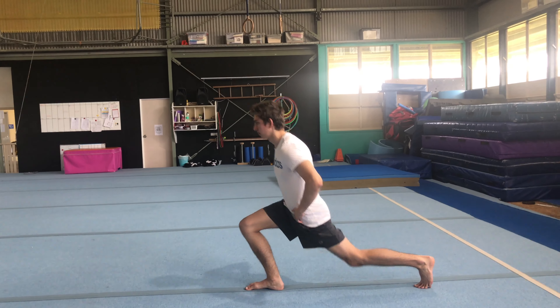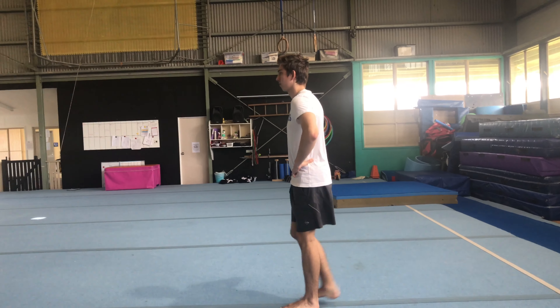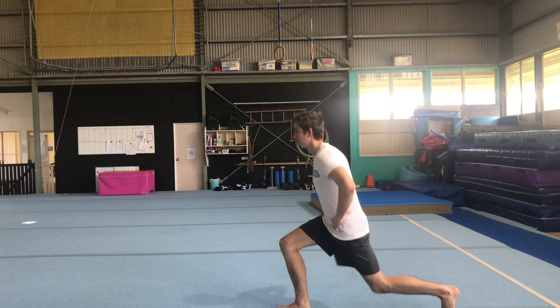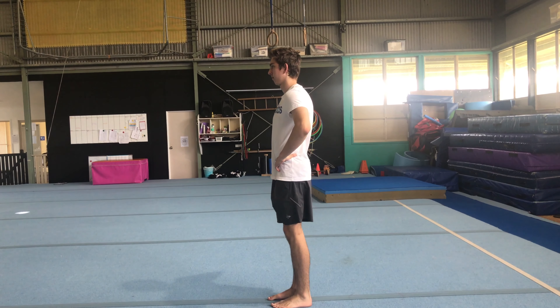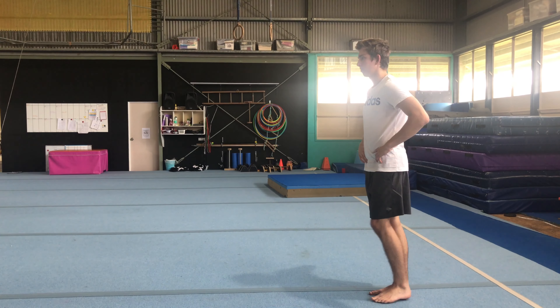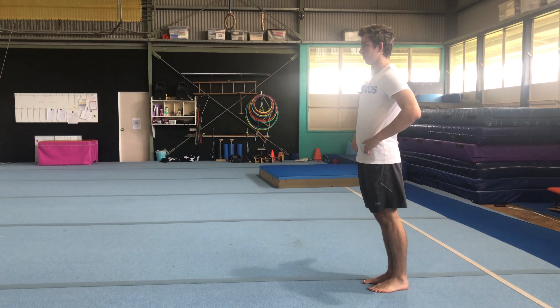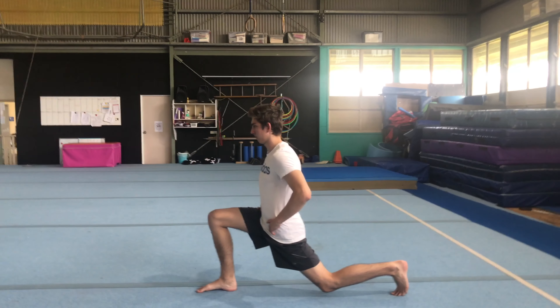Another great exercise for starting out is lunges. Start with your feet together, hands on your hips, step back keeping your knee just off the floor, then join your feet back together. You can also do forward lunges where instead of stepping backwards you're stepping forward.